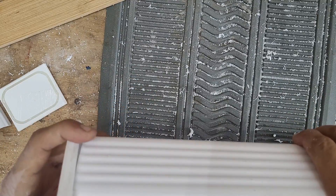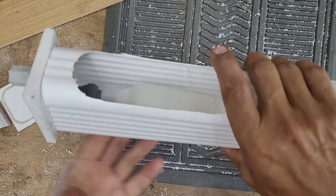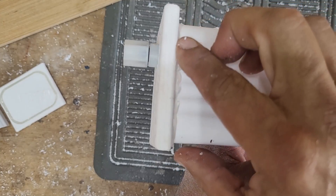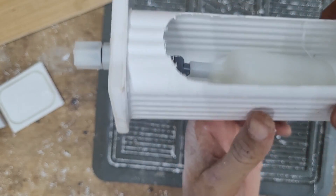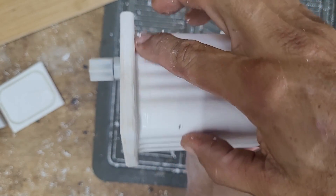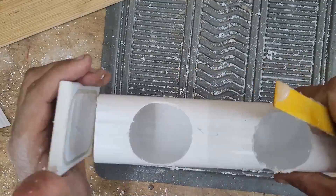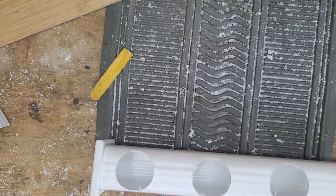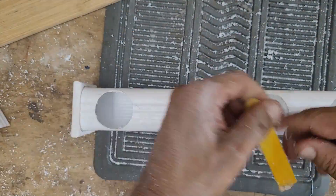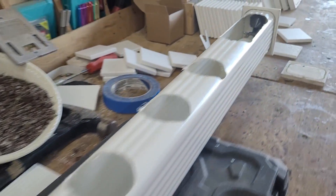I'll also leave a link in the description on where to buy the float valve on Amazon. Once you get the end cap on the end of the downspout rail, inspect the groove — use your finger to wipe any excess silicone into the groove and keep circling until it's all uniformly filled. Once everything looks good, that's it. Repeat the same process for the other end cap on the other side of the rail, and once uniformly filled you're done. Let this sit for 24 hours for the silicone to dry.